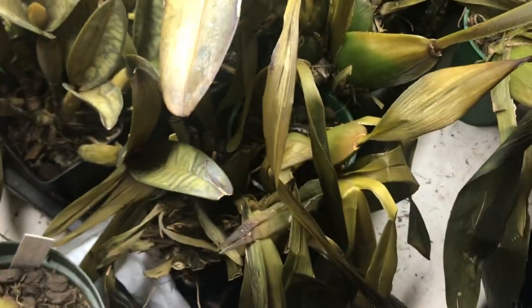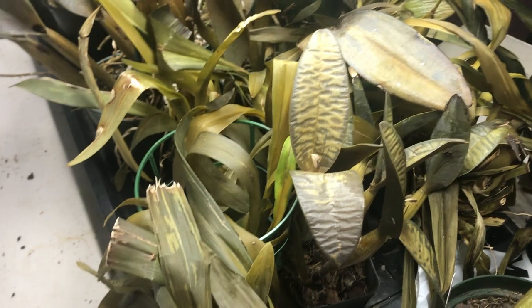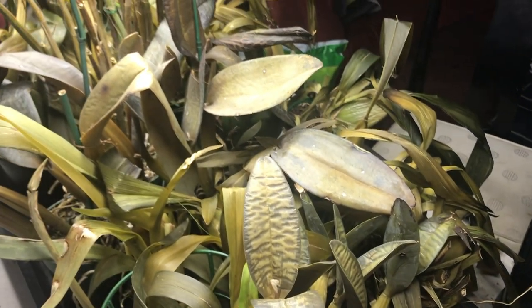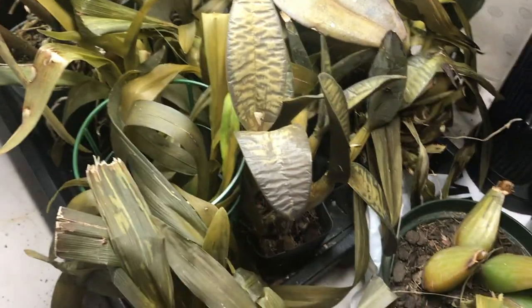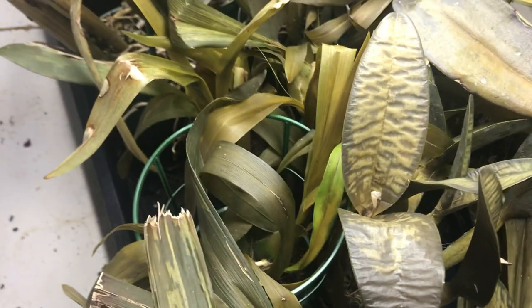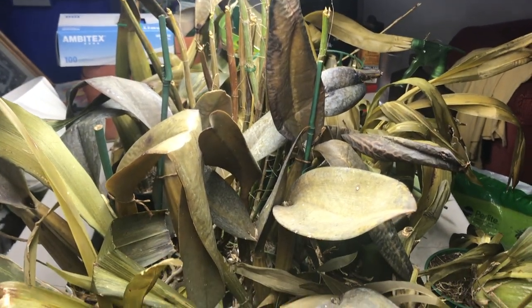I have to get new plants — I already ordered some from Carmela's for Thanksgiving. They should arrive just in time. I'll post that once they come in. Thank you for watching. I know there's nothing great to watch in this video — it's just to show you to be careful. Orchids cannot tolerate the cold, so keep that in mind. Bring them in before it's too cold. Thanks for watching — see you later, bye!